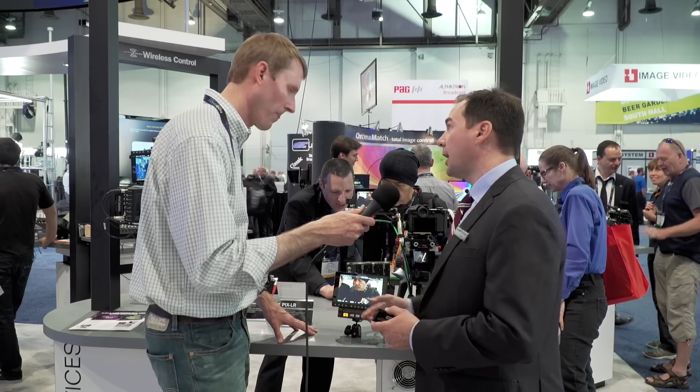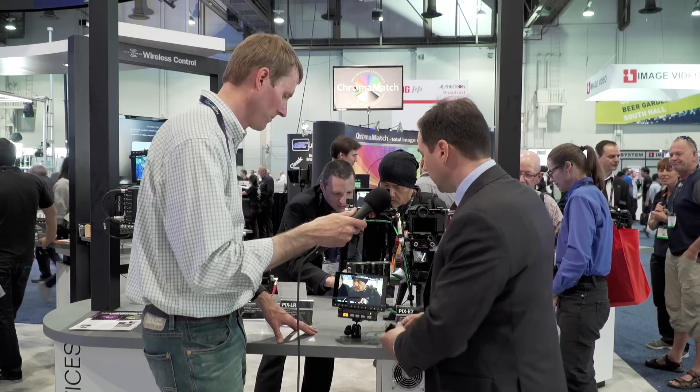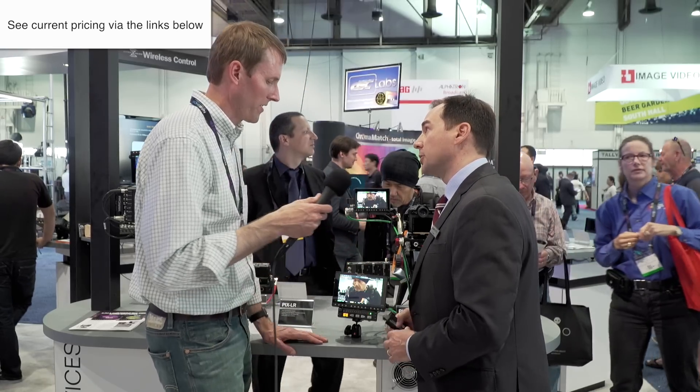You've got your level controls, nice big informative meters, and then LED indications of whether you have high-pass on or phantom power, and whether the limiters are on.